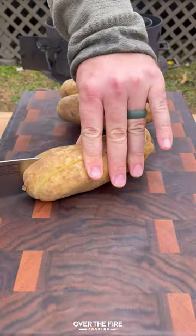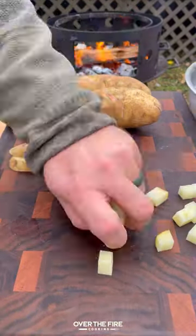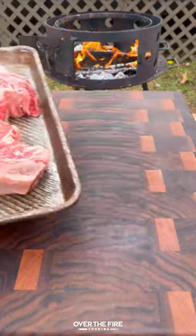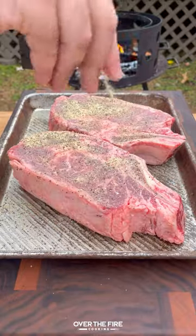Cowboy steak and eggs. Got myself some potatoes — I'm going to dice these guys up and then dice up some white onion. Set that to the side and lather some ribeyes in oil and seasoning with salt, pepper, and garlic.